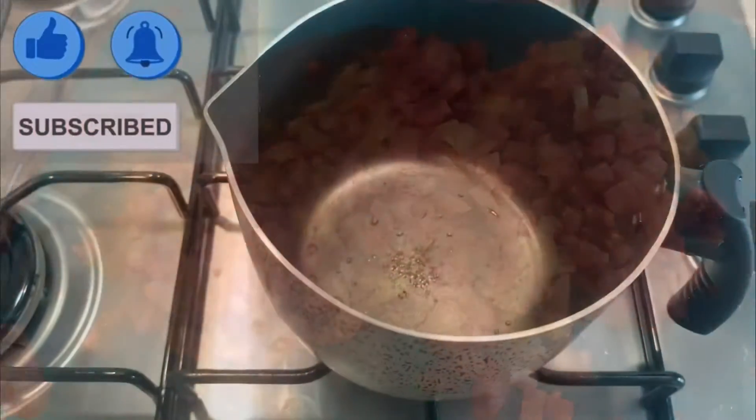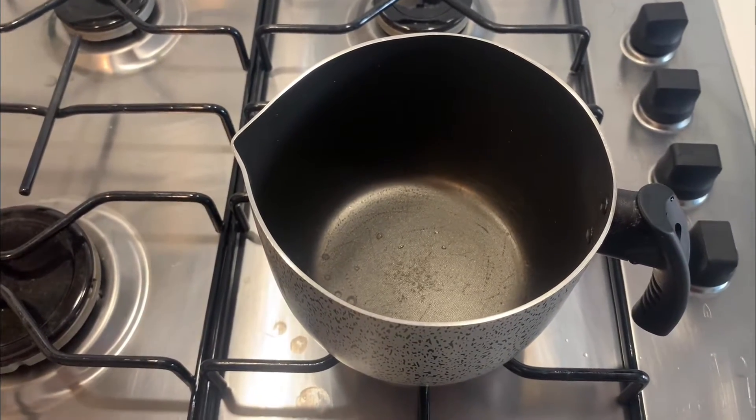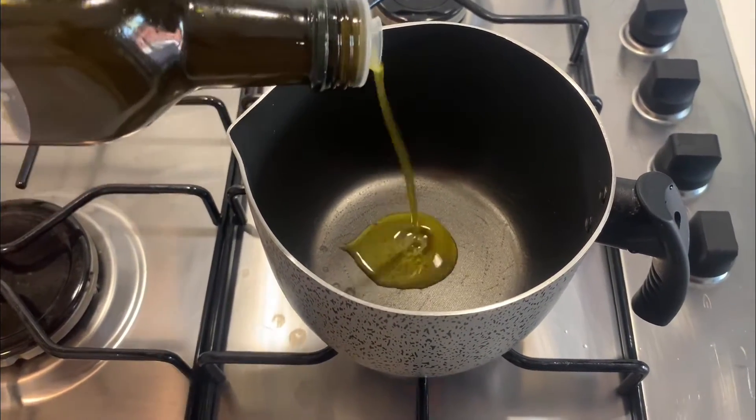Our tomato is chopped now. In a pan, add two to three tablespoons of olive oil.